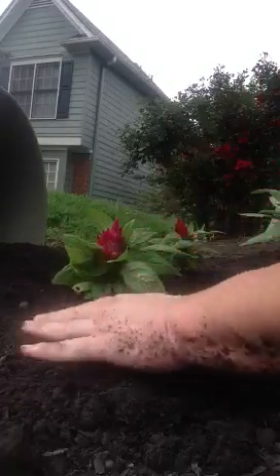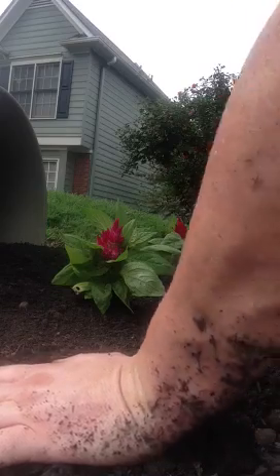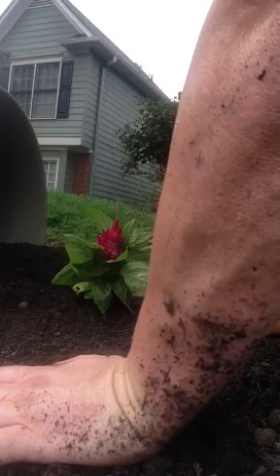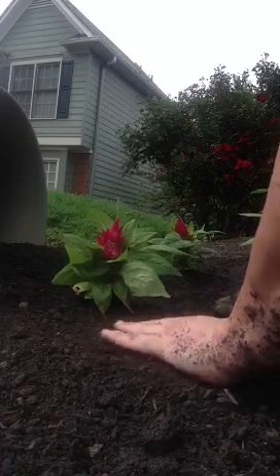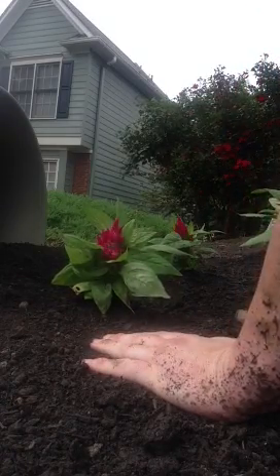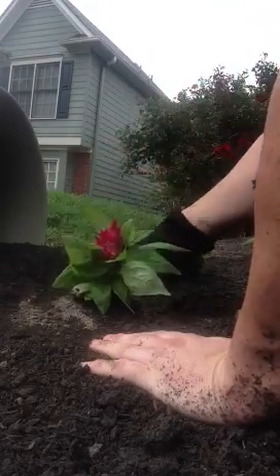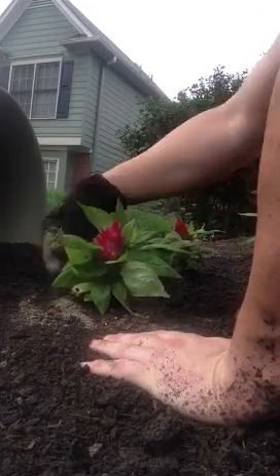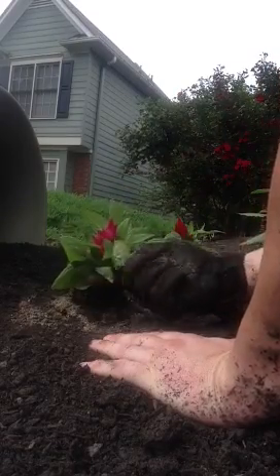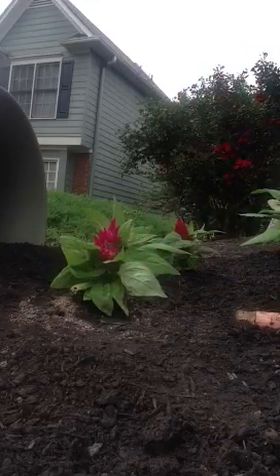If you're wondering what this pot is behind it — it's just kind of a decorative aspect where I've got a pot falling over in the flower bed, kind of looks like it's spilling out and flowers have grown. Just trying to do something a little creative. Once everything's leveled back out, I'll take another handful of this fertilizer — Sure Start — and sprinkle it on top. Make sure the leaves aren't buried and the plant is nice and straight.